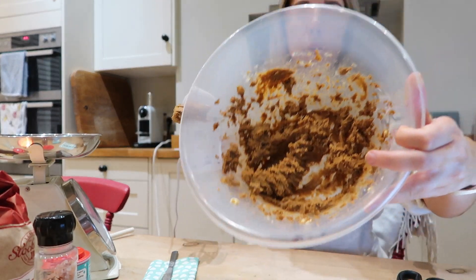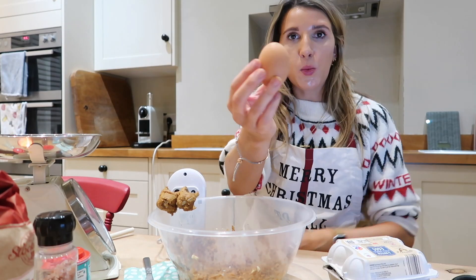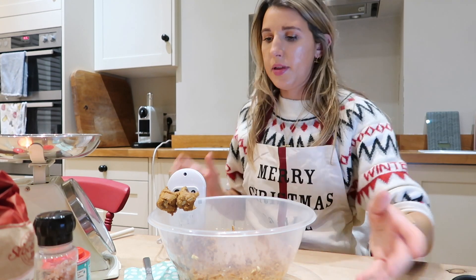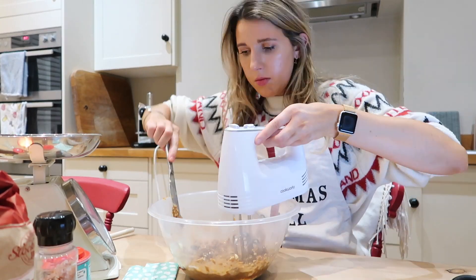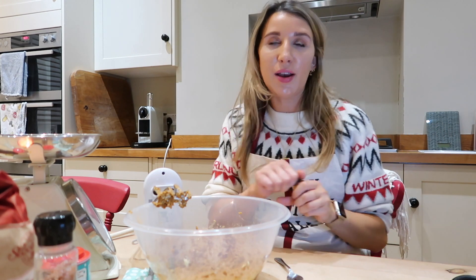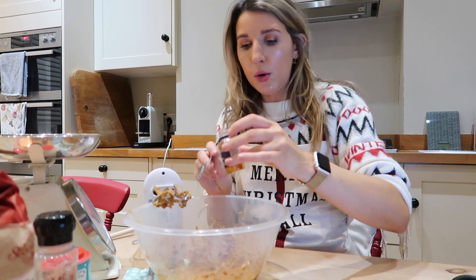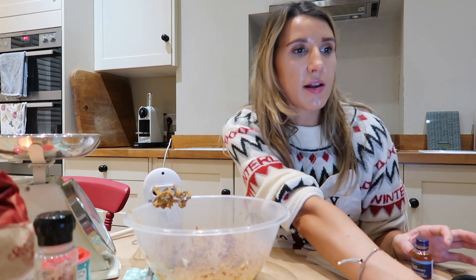That's pretty creamy now. Then I need to add in one egg and beat again — I think this is actually a large egg. If using vanilla, add it now — one teaspoon of vanilla. This is optional but I feel like vanilla will always make cookies taste amazing. It smells so good. I'm using the Sainsbury's Taste the Difference Madagascan vanilla extract — definitely more than one teaspoon went in there.